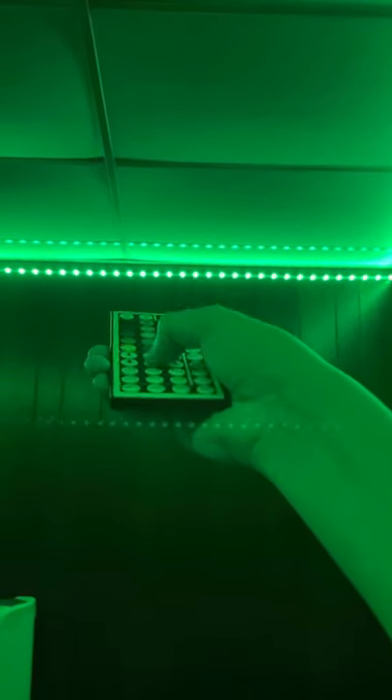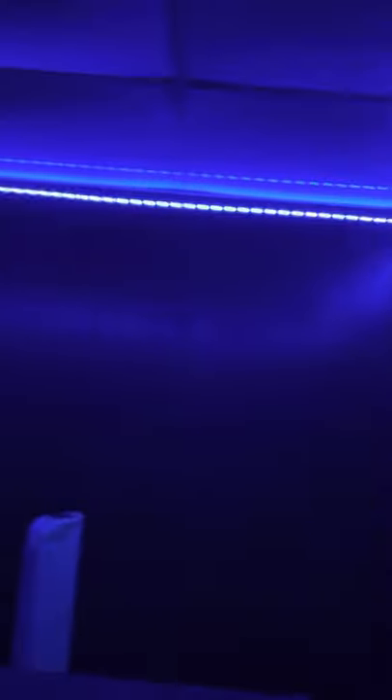Turn it all the way — this is all the way low. This is all the way high. You can turn the lights up, and you can turn them down too. Sorry about that. This is blue.